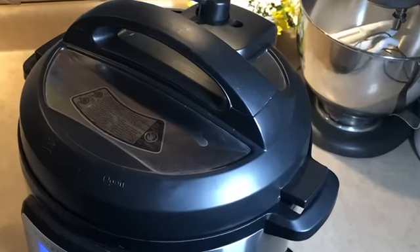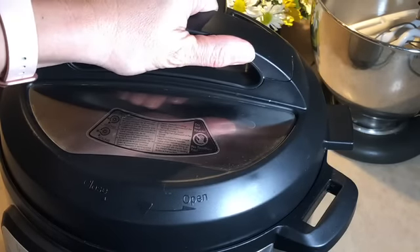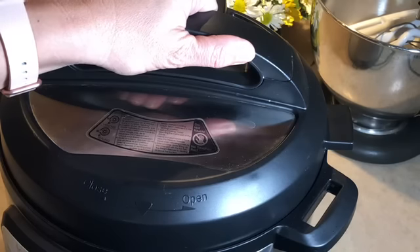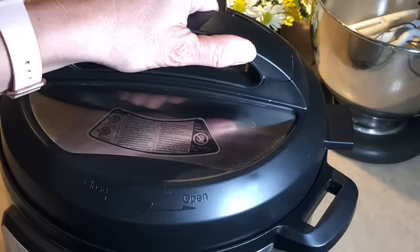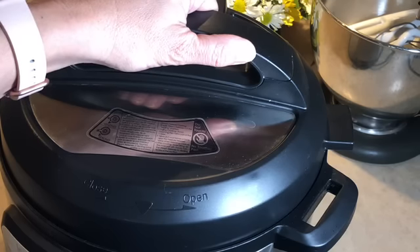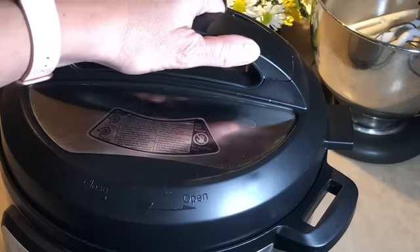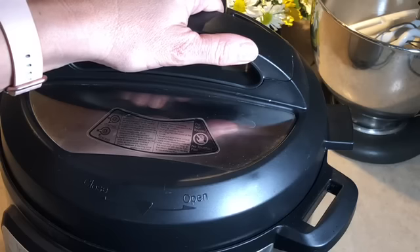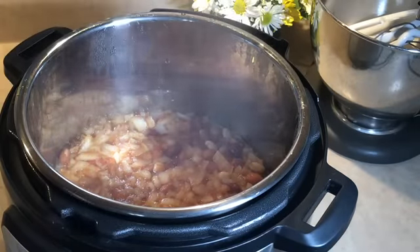Let's open this pot up and see what it looks like inside. Before I show you — if you want to see more easy Instant Pot recipes, put 'instant pot' in the comments. And if you have any Instant Pot recipes you'd like me to try, let me know below so I can get ideas of what you're looking for. Alright, enough chit-chat — let's see what's inside!